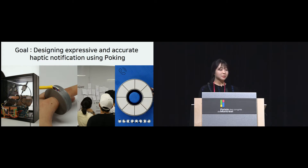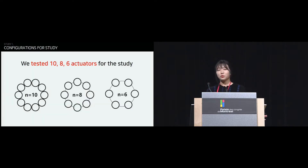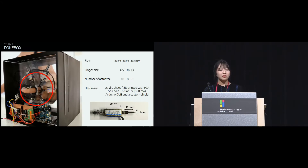We wanted to design expressive and accurate haptic notifications using poking. First, we wanted to know how many actuators we can use around our finger. We wanted to understand the feasibility of non-planar poking and to discuss the limits of perception with different numbers of actuators. We tested 10, 8, and 6 actuators, placed symmetrically around the longitudinal axis of the finger. We first divided the average female finger circumference by the minimum spatial resolution on the proximal phalanx, arriving at a maximum of 10 actuators. To do the test, we built a poke box with acrylic sheets, small solenoids, and an Arduino custom shield.